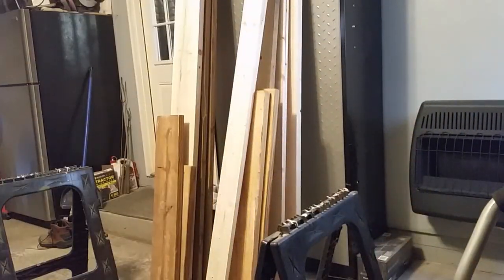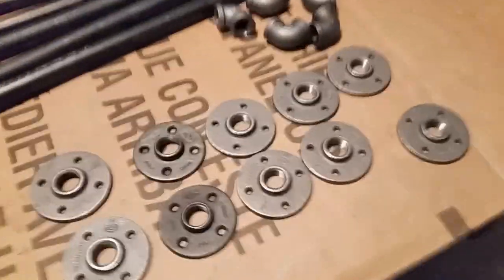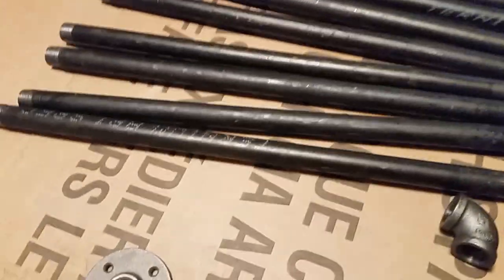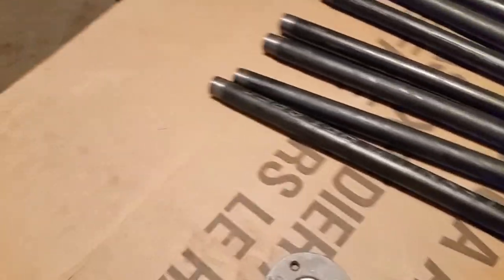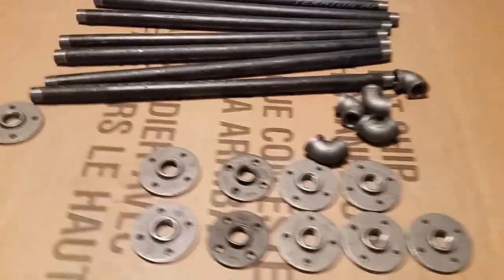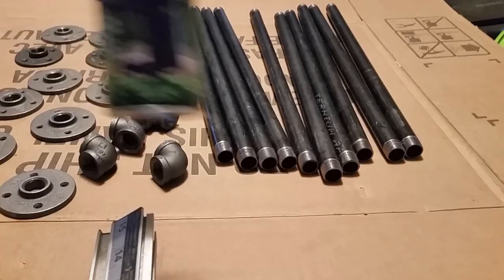Now I'd like to bring up some of the items that we're going to need for this project. I've got 10 pieces of 3/4 inch pipe, 24 inches long. We've got 5 three-quarter-inch black pipe elbows, and then also 10 three-quarter-inch floor flanges. All these can be purchased at a big box store like Home Depot, Lowe's, or Menards, and you should be able to get it for less than $100.